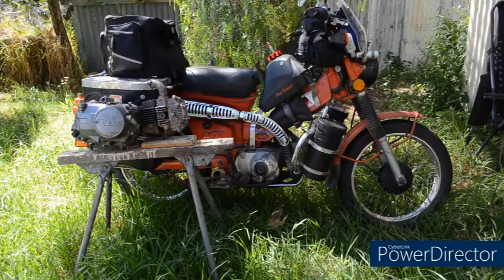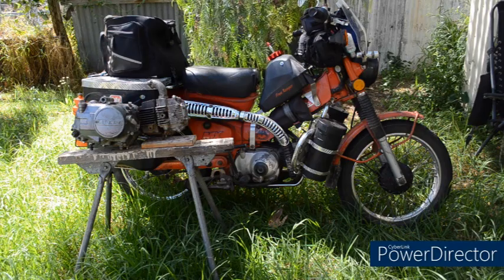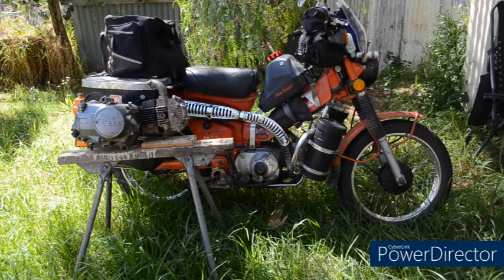Hello, welcome to the channel. Today I'm going to be bolting a Li-Fan 125 engine into a Honda CT110 frame. If that's something you're interested in, stick around and I'll get straight into it.